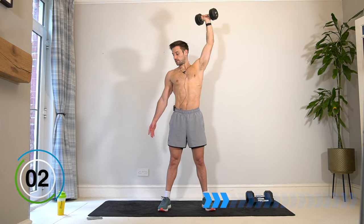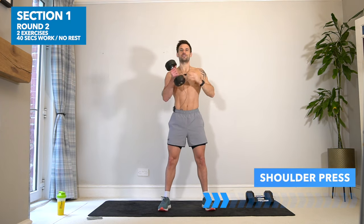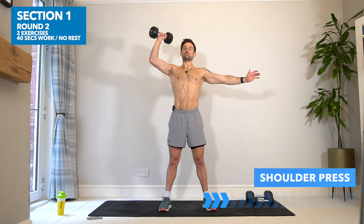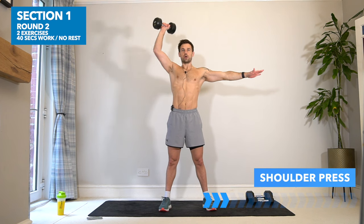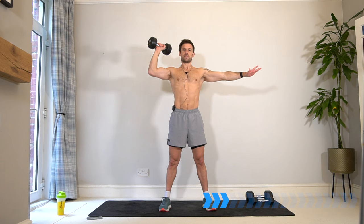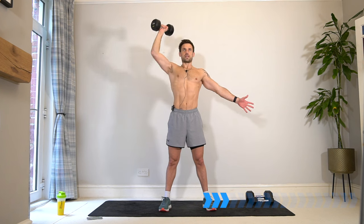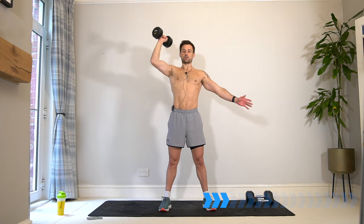We are taking it straight into the first arm again. The structure of this workout is 40 seconds work with no rest, switching from one arm to the other for three sets most of the time. After those three sets we do get to rest before moving on to the next exercise. Let's burn out in this shoulder press.